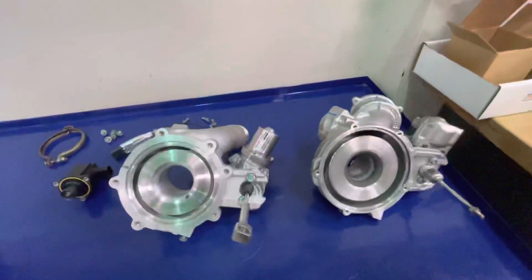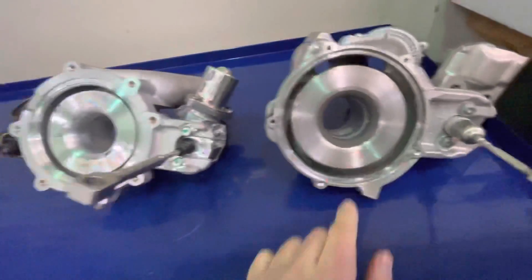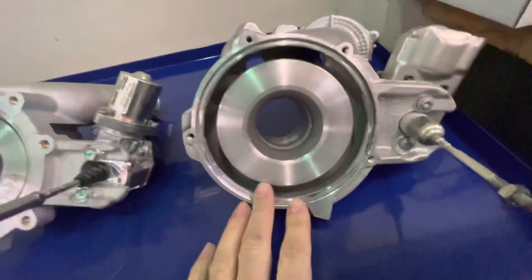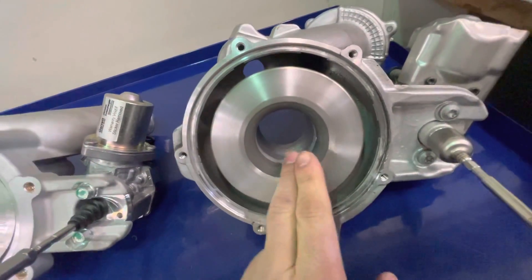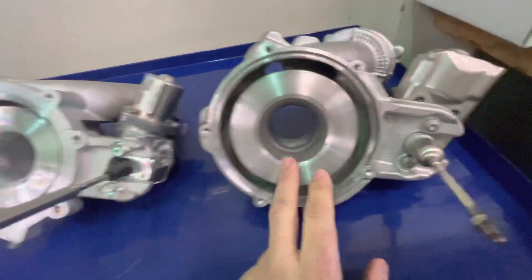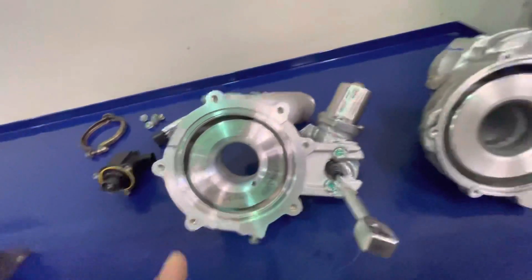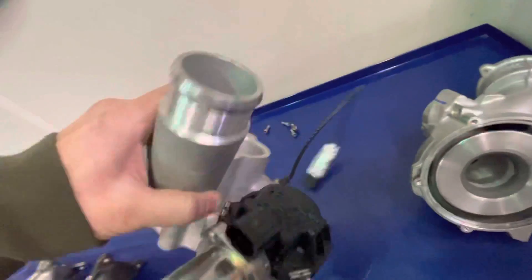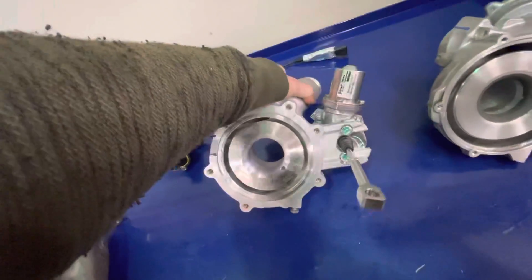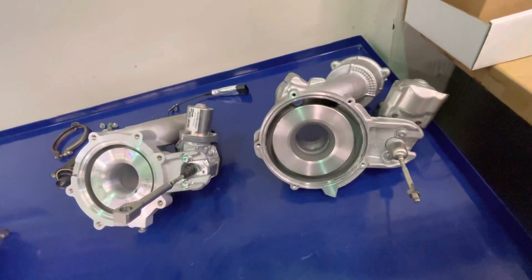Let's start with the compressor housings. On this side you have the OEM IS38 compressor housing and on this side you have the PMAX Stage 1 compressor housing. On the back of the IS38 housing you'll see a Kevlar insert that the compressor wheel snags on when you get too much shaft play. The Garrett turbo has a fully machined piece there instead. The Garrett does have a fully cast and machined housing unique to them, both on the compressor and exhaust housings.